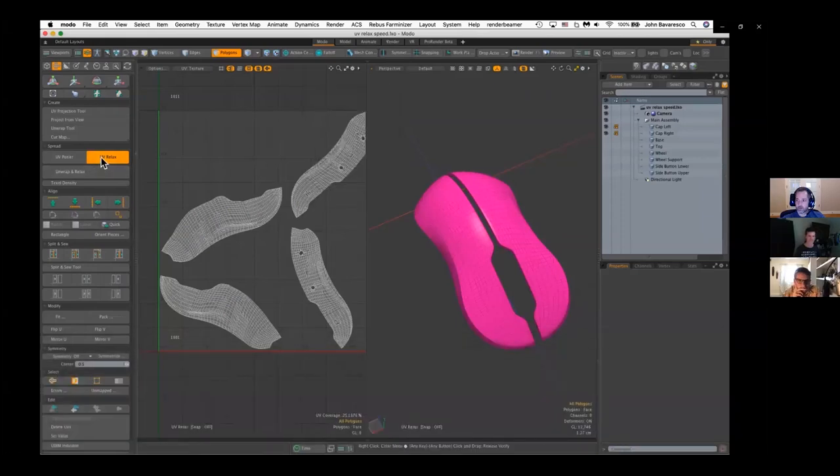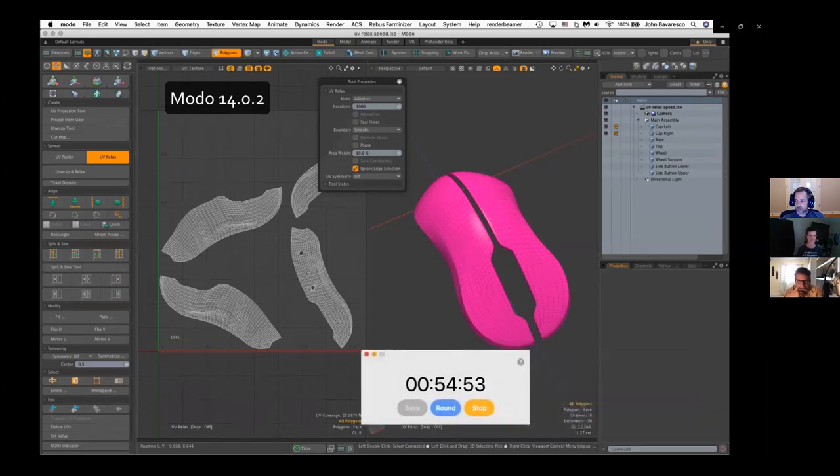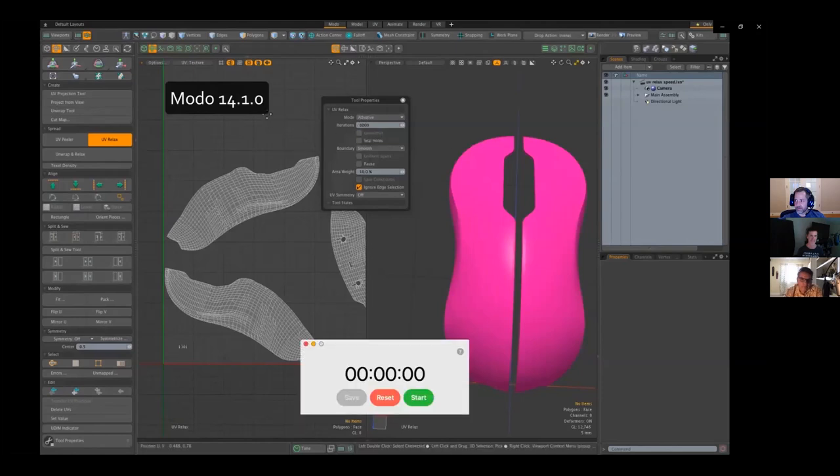Modo 14.1 has made some vast improvements over the speed and efficiency of the UV relax tool. Here we'll show a UV relax being performed in Modo 14.0, set to an adaptive mode with 3000 iterations — you can see that this can be quite a lengthy process. You might want to go get yourself a cup of coffee, maybe grab a few cookies, sit down and relax for a bit. In Modo 14.0, about a minute later, the UV relax is completed. Now let's switch to 14.1 using the exact same settings — don't go far because you won't have time to do much of anything. We give it about 10 seconds and it's done.